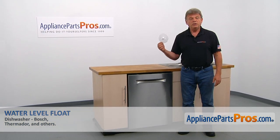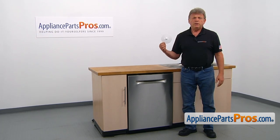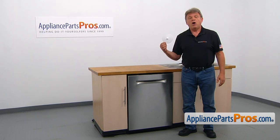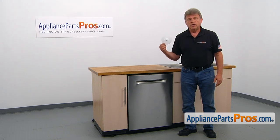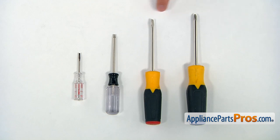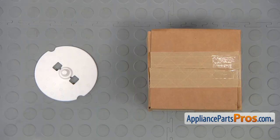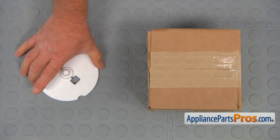In this video, we'll show you how to replace the water level float in a Bosch dishwasher. It's going to be a very easy repair and should only take a few minutes. For this job, we're going to need a Phillips screwdriver, a flathead screwdriver, a Torx 20 screwdriver, and a small flathead screwdriver. When you open up the package, you're going to get a new water level float.